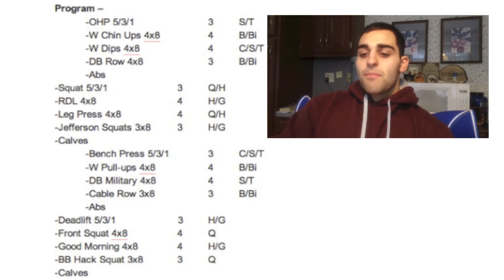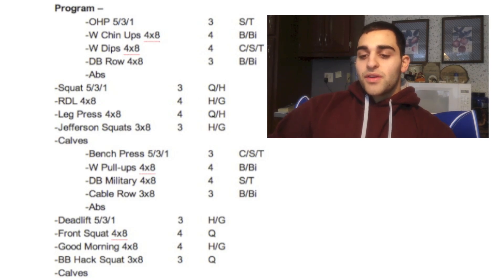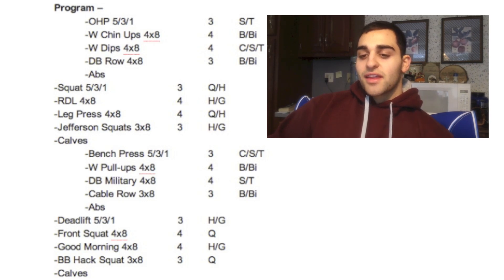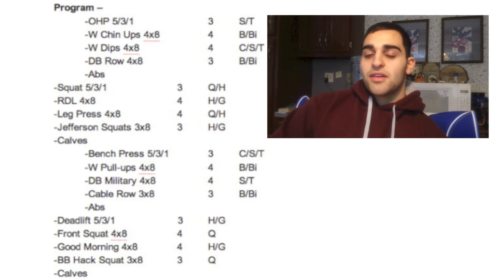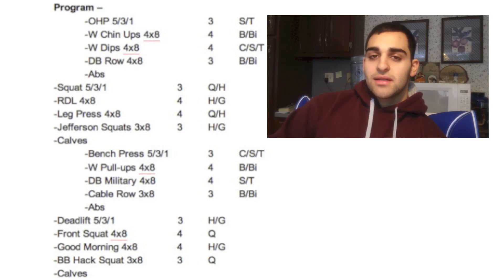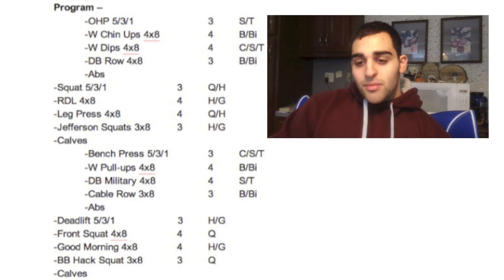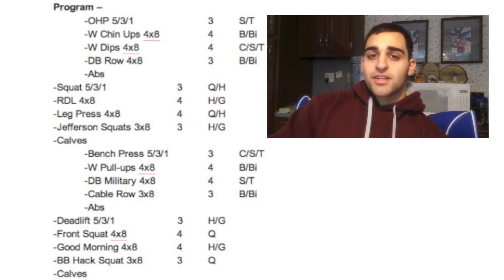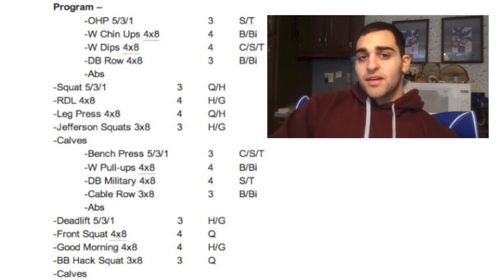Jefferson squats I just started doing last week. You take a bar, face forward, grab one side with your right hand and behind your body with your left hand, then squat down and explode up. I've been doing about 70 pounds just to get used to it. It's kind of like a barbell hack squat but with the bar in a different position. I wrote hamstrings and glutes, but since I started doing them I think it's a lot more quad dominant — you get a really good contraction if you squeeze up on your heels and don't push off your toes.